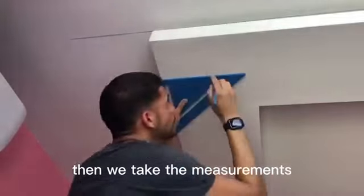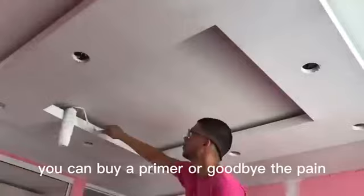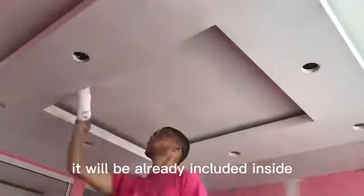Then we take the measurements for where the spotlights will be distributed and we make the holes with a hole saw. Then we paint the desired color. You can buy a primer or you could buy paint that already includes the primer, and thus avoid painting twice.